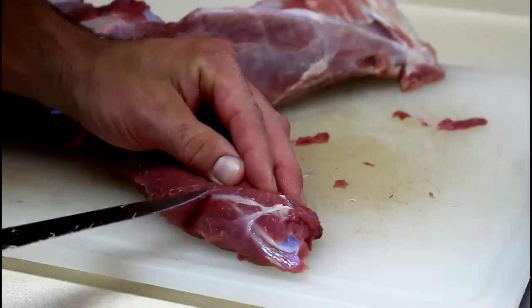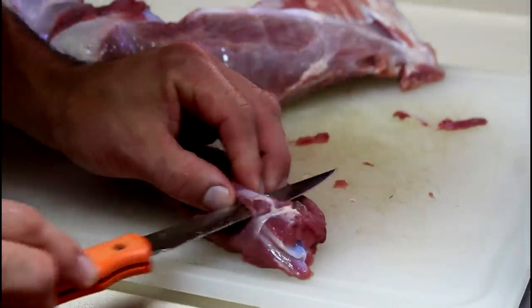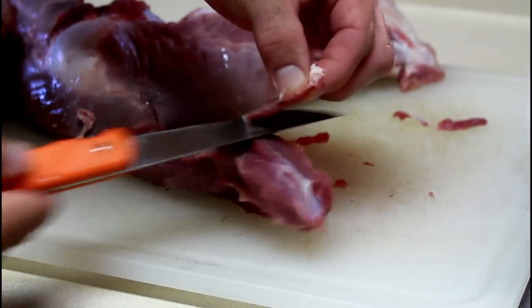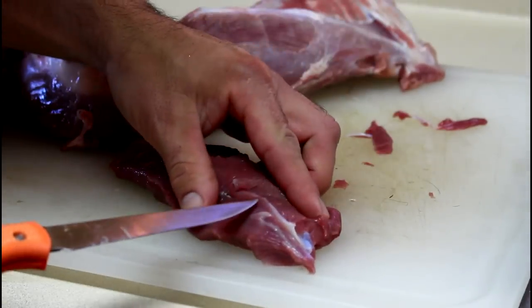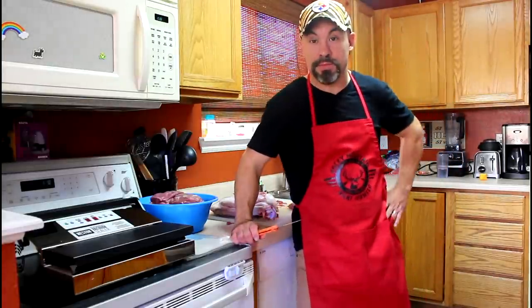Most of the professional meat processors don't have time to pick every last piece of fat, silver skin, connective tissue off of your animal. They're dealing with 20, 30, hundreds of animals. So I'll literally take every last piece of white, non-meat substance that I can off of that meat.